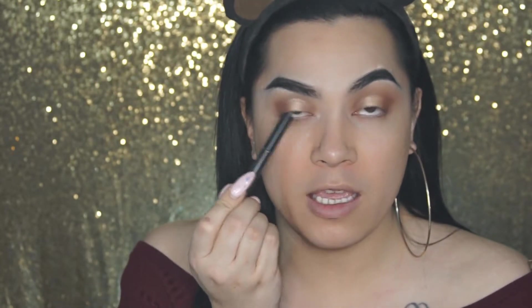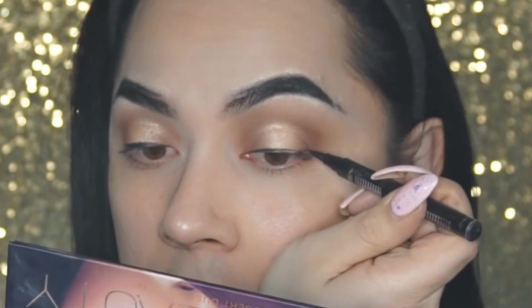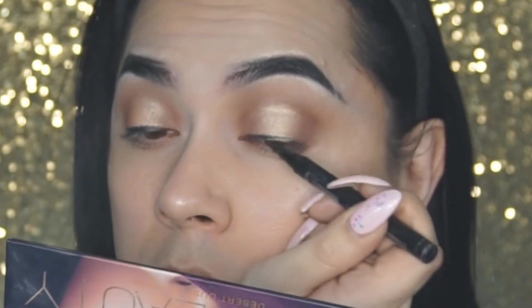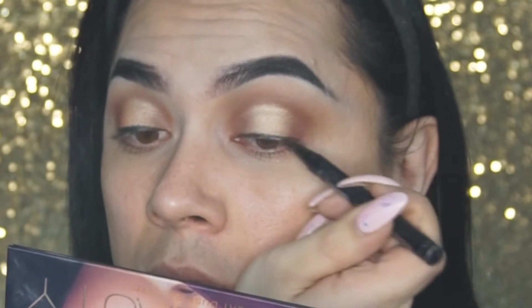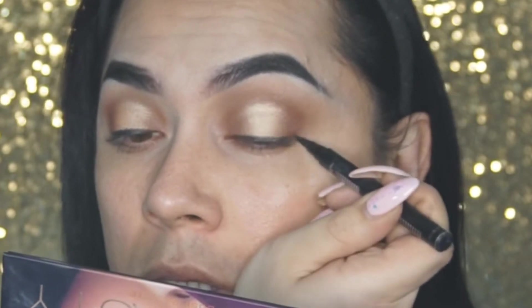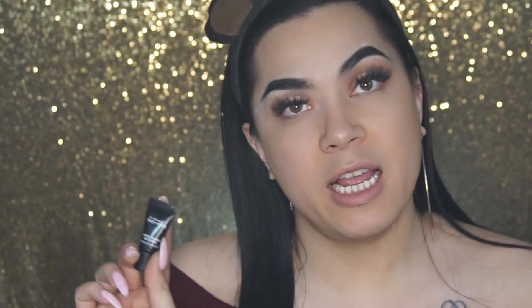Onto the eyeliner, which is the last part of the eyes besides the eyelashes. I am using the L'Oreal Paris Voluminous Superstar Eyeliner and I'm just going to line the eyelash line. Starting on my face, I am going to use the MAC Prep and Prime Natural Radiance that I got in my Ipsy November Glam Bag. I'm just going to dot it onto my face.